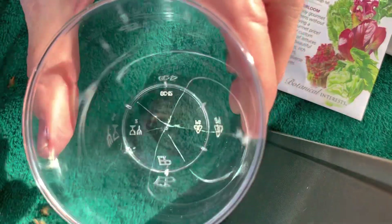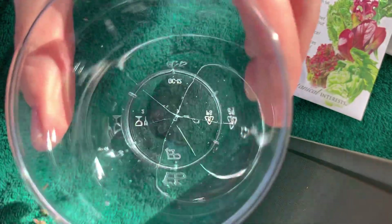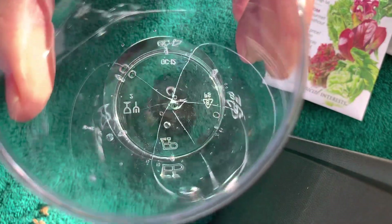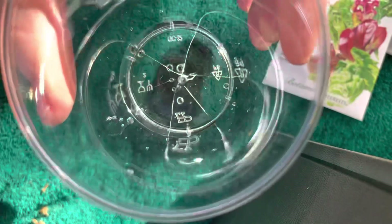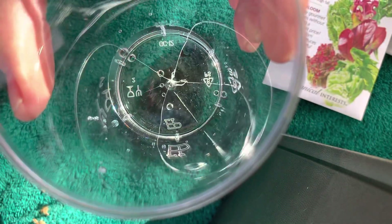I'm going to test the cup and make sure that the water drains out. Put a little bit of water in, a little bit more. Let's look and see. Is it dripping out? That tells you there's enough of a crack in the bottom of the cup so that the water you put in after you plant the seeds will drain out, and your seeds will be healthy.